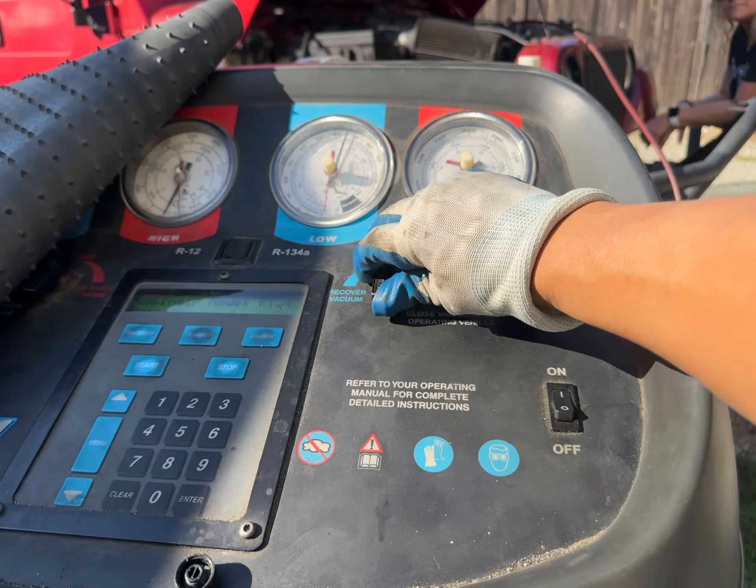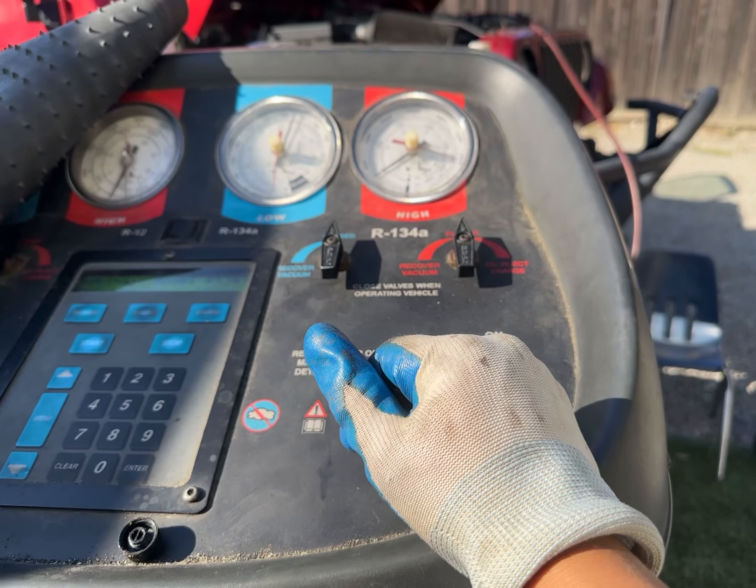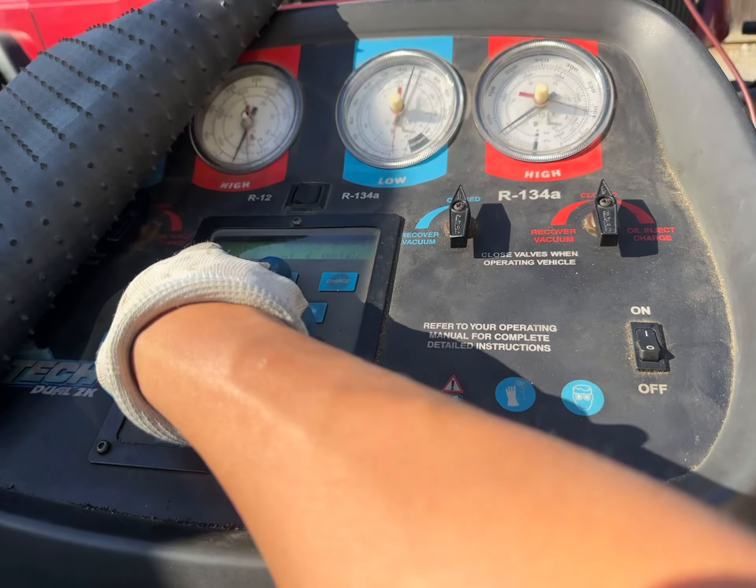Now what we're going to do is charge the system. But before I charge, we're going to pull it into a vacuum first.